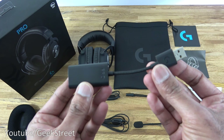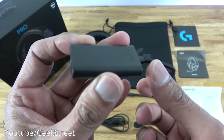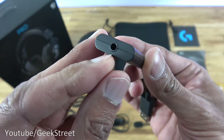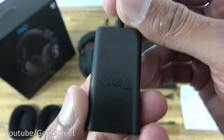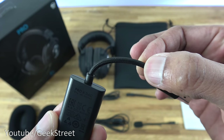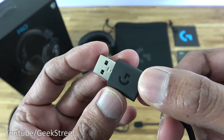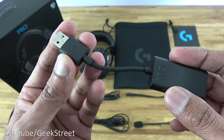Then we have a USB adapter to provide surround sound on a PC. One end has a chunky connector with 'Pro' on there, the cable is five centimeters in length and fully braided, and the other end connects to your PC with the G logo. Build quality seems reasonably good.